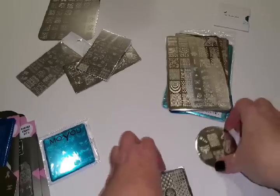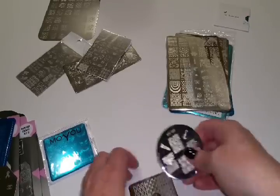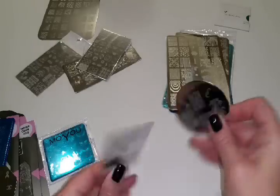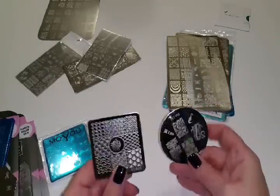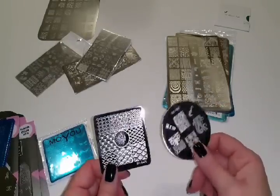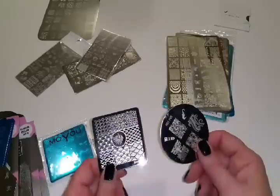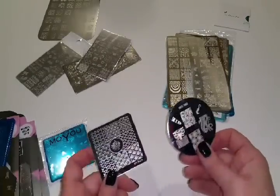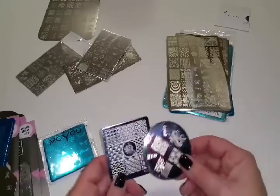Here are a few of my smaller Bundle Monster stamping plates, which I completely love. Sometimes I buy these in a collection, and their collection prices are always really awesome. I purchased a couple of collections and I completely love every single one of the stamps in the collections I purchased.